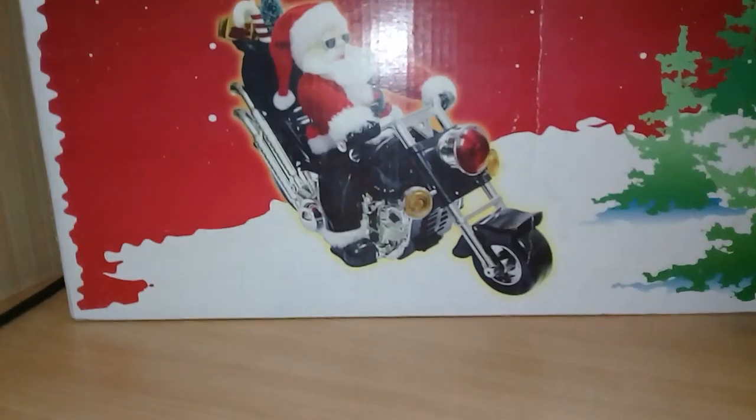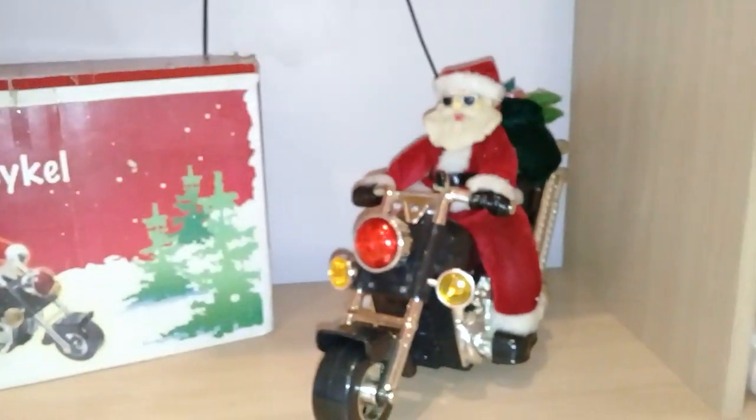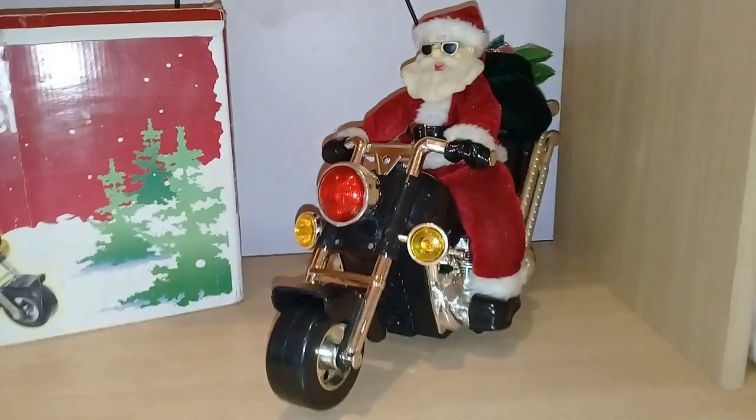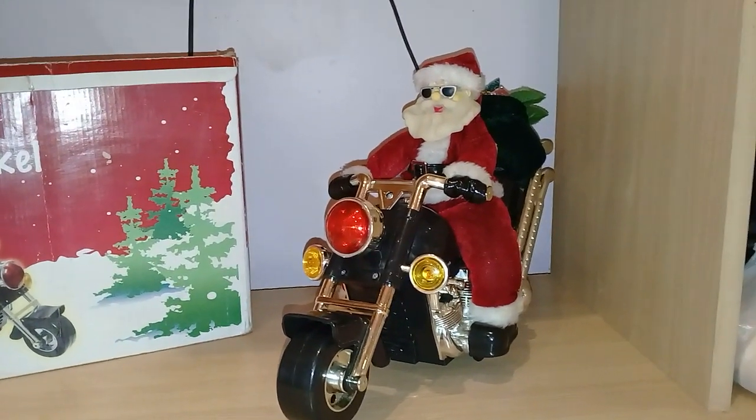It comes in black leather pants like that, or just like this, and you guys can already tell that the face has yellowed over time. I've had this ever since Christmas of 2012.